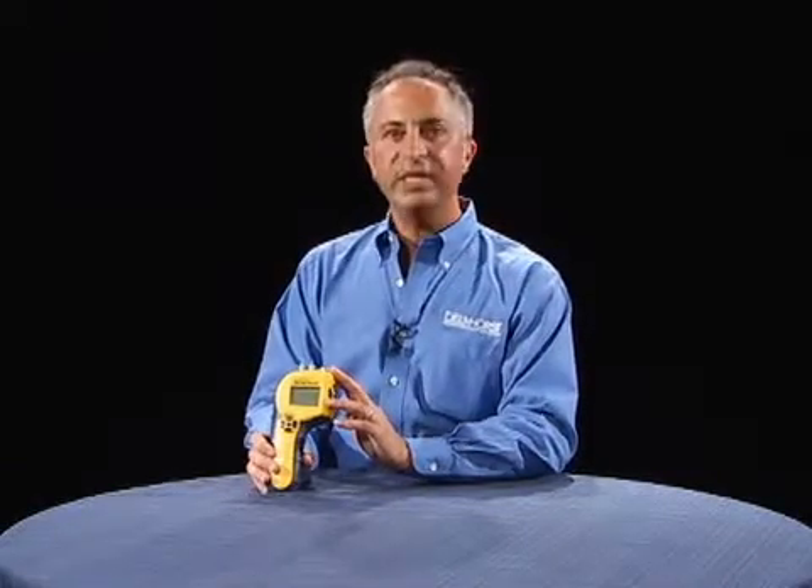TechCheck from Delmhorst incorporates all the ruggedness and reliability of a Delmhorst in an easy-to-use two-in-one moisture meter.